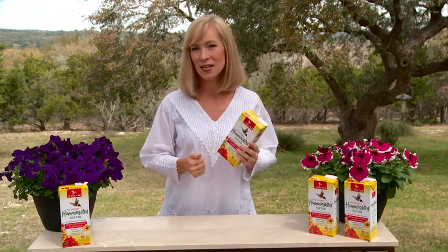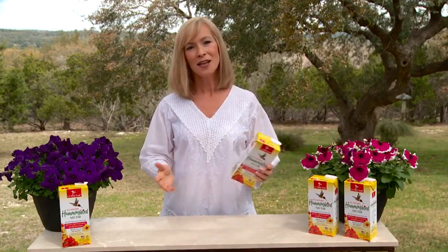I'm Jenny for EZ Nectar. Proudly made in America, EZ Nectar is the only ready to use hummingbird nectar with no dyes, no preservatives, and no electrolytes. All natural, ready to use with no mixing required.